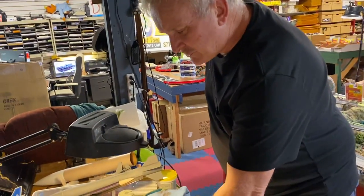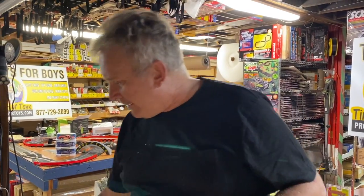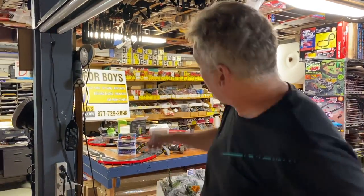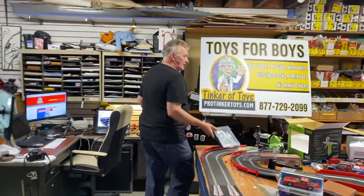I got a Grex machine when they just started selling to consumers back in 2008. I went to a trade show and Raymond, the owner's son, was there doing an airbrush demo. I said that's an awesome airbrush, and I was telling everybody at the nursery convention — this is a great airbrush, you've got to get it. That was 10 years ago, this is my original unit, and that's why I've got them now at ProTigerToys.com.